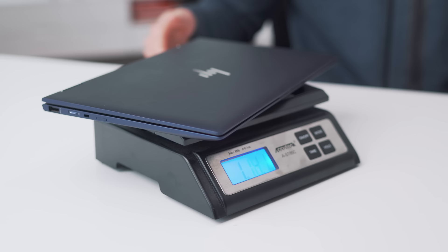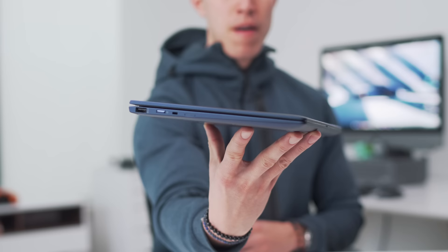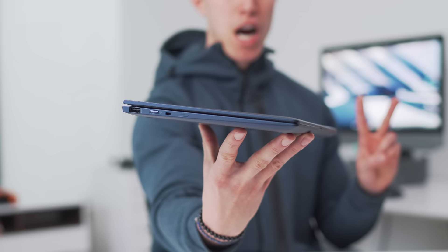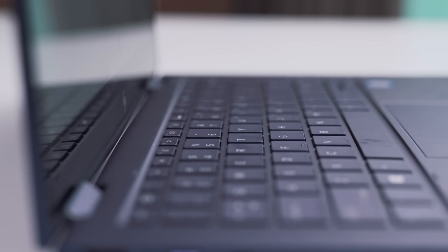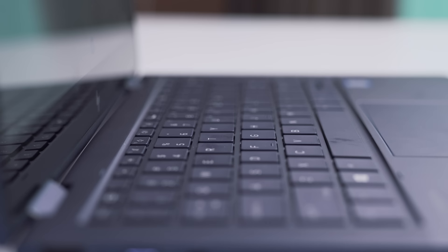It weighs in at just around 2.2 pounds, which makes it lighter than say the MacBook Air or even the LG Gram. It's made mostly out of recycled materials, which I'm a huge fan of. In the 2020 version, this will be the first laptop made out of recycled and used ocean plastics — maybe why it's got this deep blue colorway. It also has an oleophobic coating, which makes sure fingerprints kind of stay away.